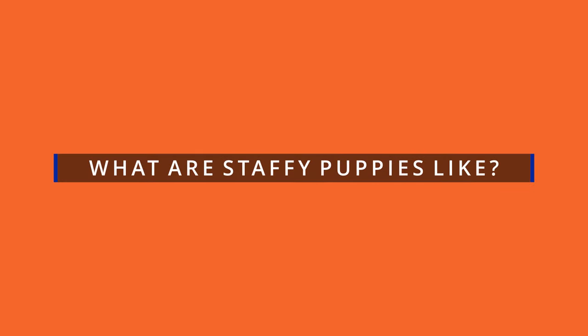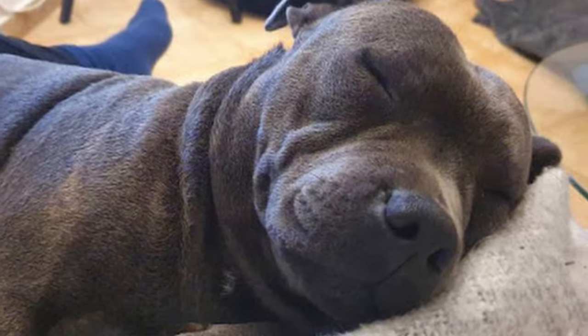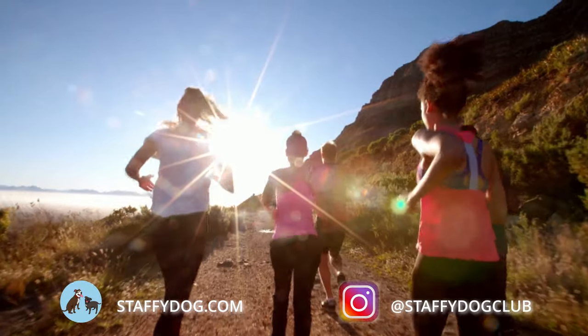What are Staffy Puppies like? Staffy Puppies and adults love nothing more than a good cuddle with their human family. This is after they've been worn out because their energy levels are through the roof. So if you love to get outdoors and live an active lifestyle, a Staffy Puppy could be perfect for you.